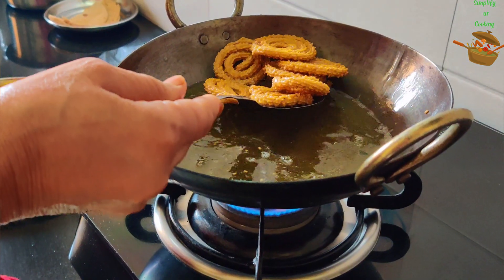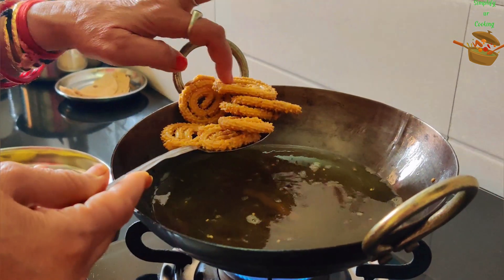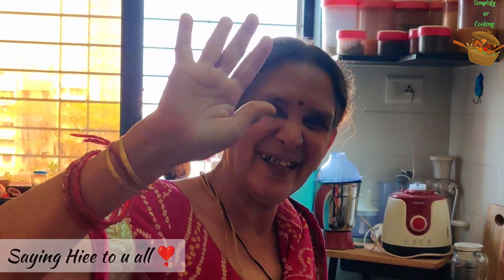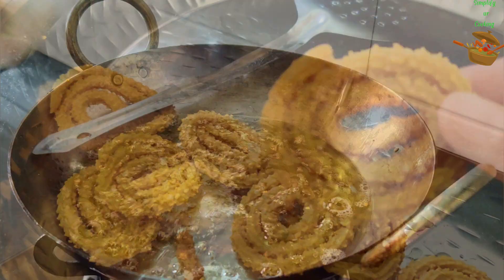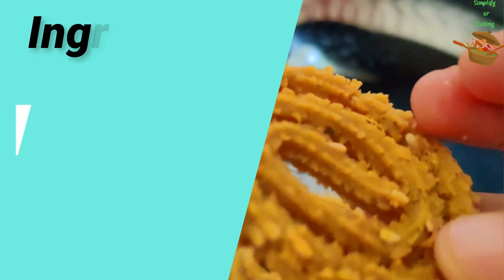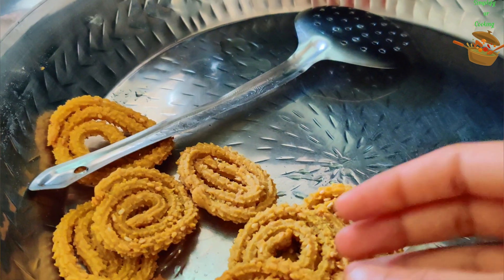And then you can enjoy it in an airtight container for a month. But until 1 month, it may not last. So I will share my sweet treat with you. My dough with the chakli is world-famous. I will be making it, eating it, and sharing it. So let me know if you'll make your chakli too. See you next week on Tuesday with another amazing recipe. See you next time! Bye!